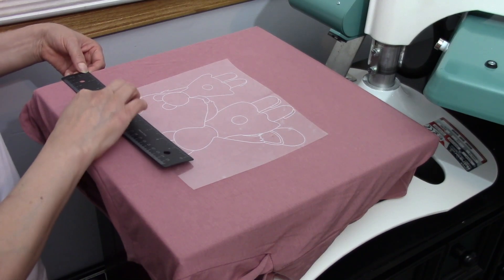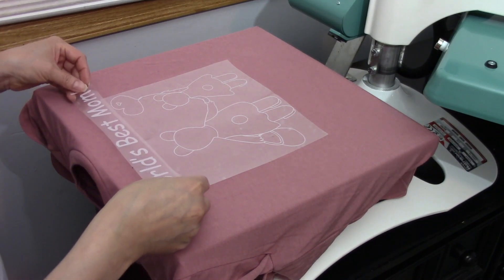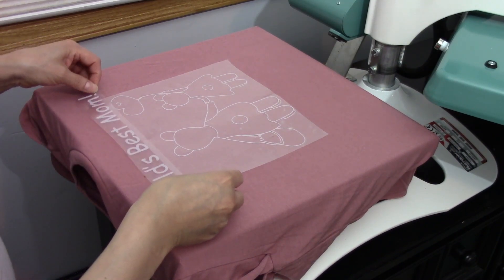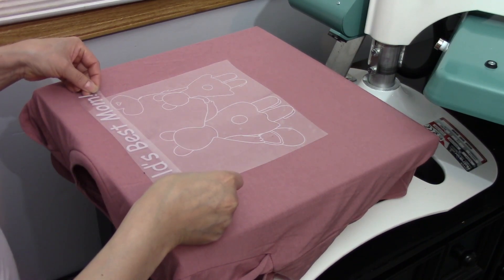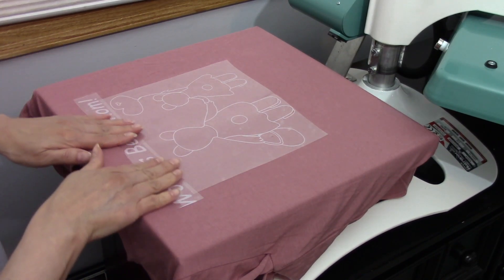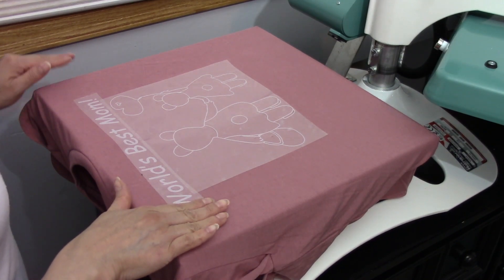We're going to be using foil, so I want three fingers down. I want it somewhere around here — let's just make sure it's good. It's about two to three fingers, so this is good.